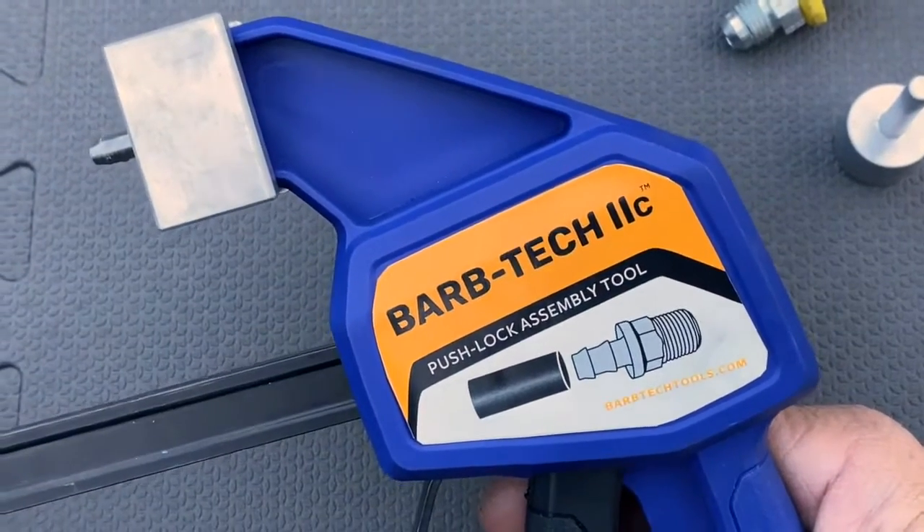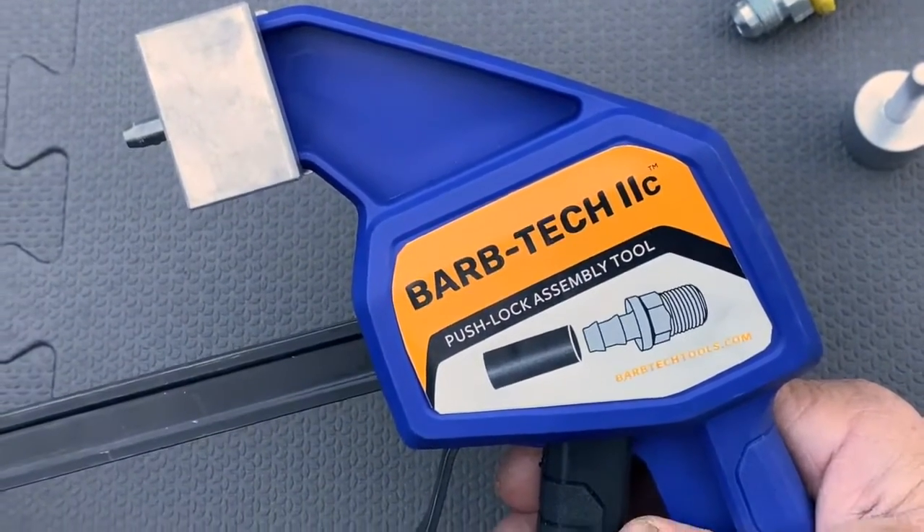Welcome to BarbTech Tools. Today I'm going to give you a quick demo of BarbTech 2C.